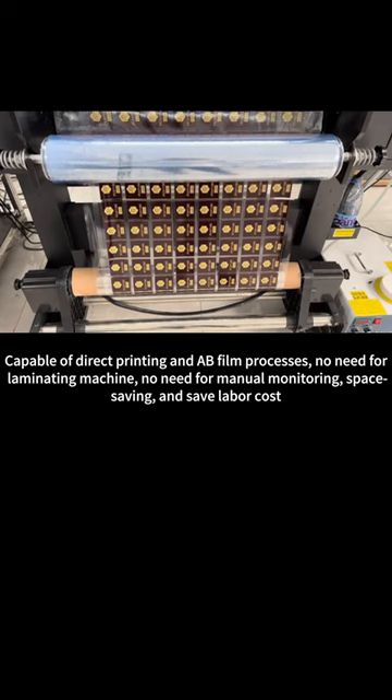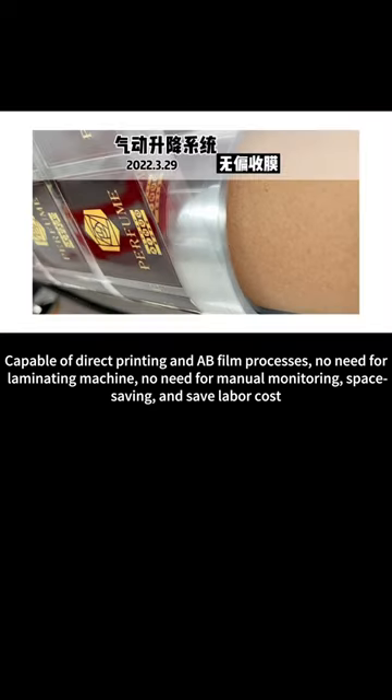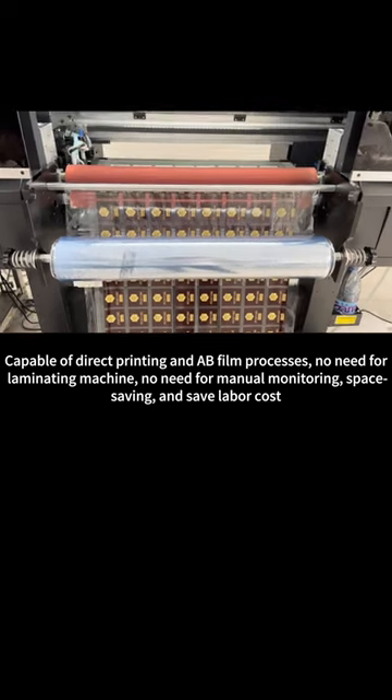No need for laminating machines, no need for manual monitoring — space saving and cost-effective in labor.